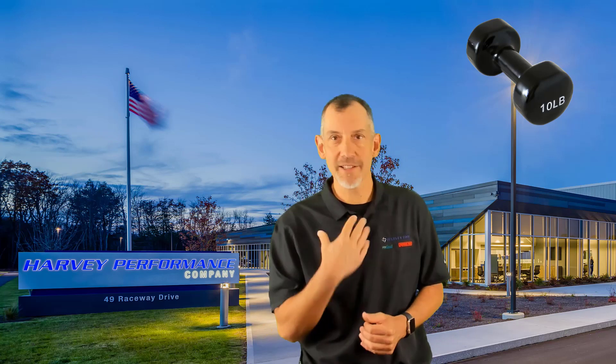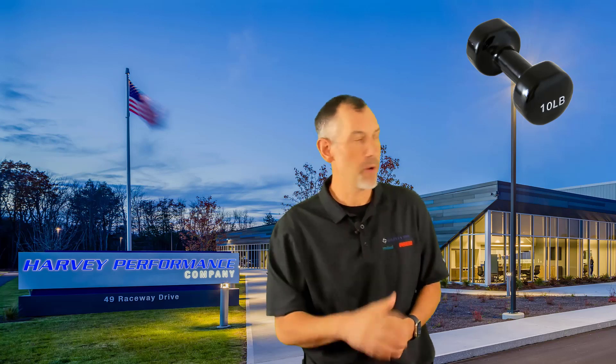I apologize for that up there — it's not my fault. It's a new camera. The camera adds 10 pounds.